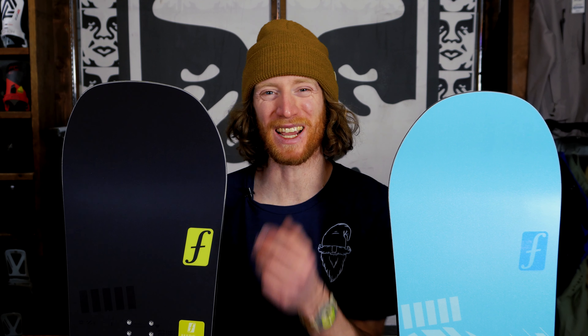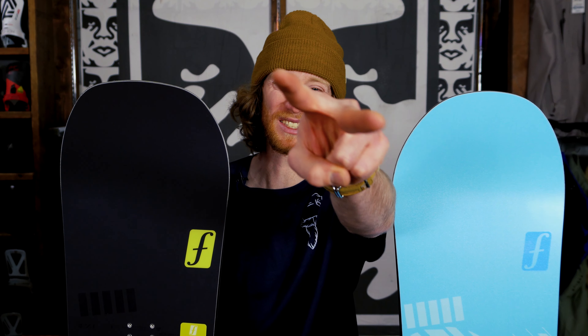And just like that, Forum Snowboards is back with the Production One and the Production Two. Thanks for checking these boards out with me, and we'll catch you in the next video. Peace!